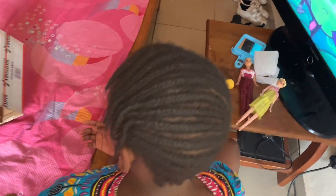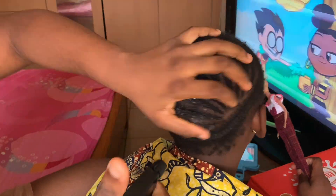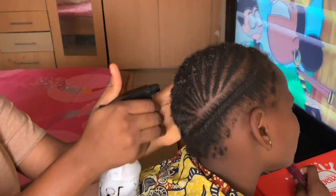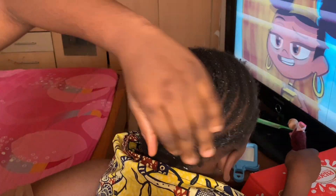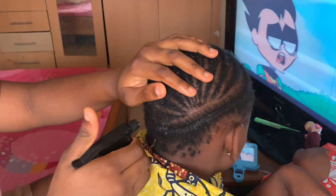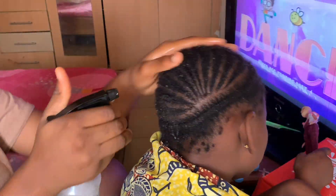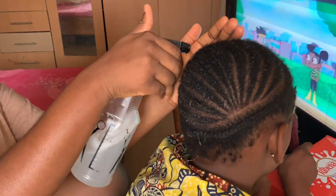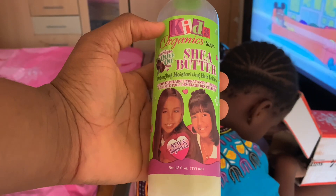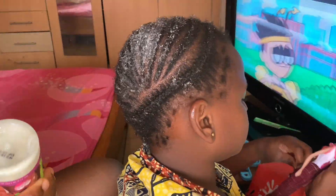This is my sister's three-week-old waxes — who braids this is called police cap. You can call it whatever you want, but we know it as police cap here in Nigeria. First off, I start by spraying water on her hair. She is not tender-headed, but she's still a child so you have to be gentle with her hair and scalp. I use this detangling cream and just rub it all over her hair. Details about her hair will be in the description below.